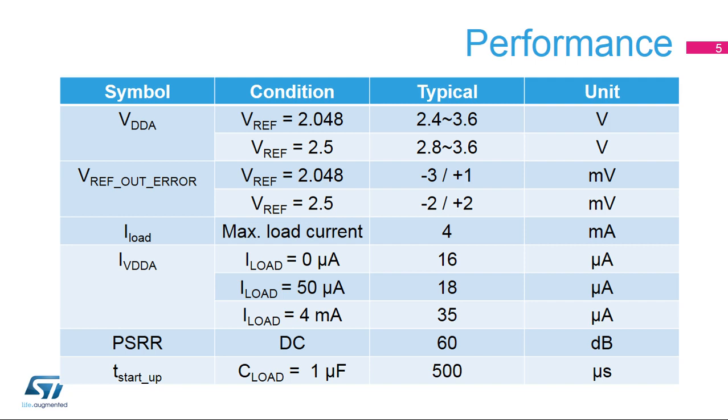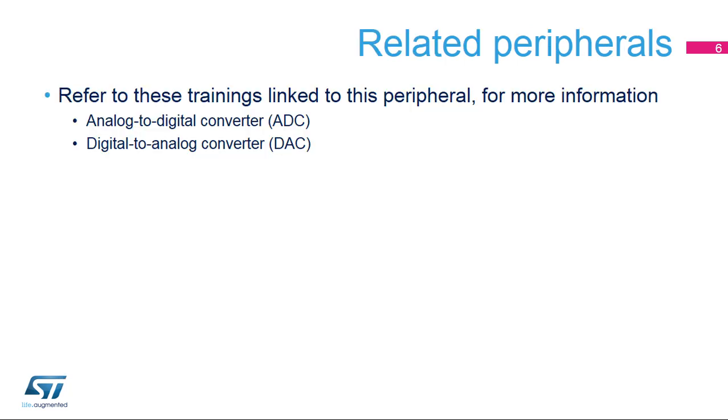It can be available again 500 microseconds after it is re-enabled. The STM32L4's analog-to-digital and digital-to-analog converters use this VREF buffer output. Please refer to training modules for these peripherals for additional information.